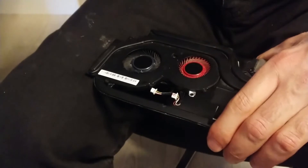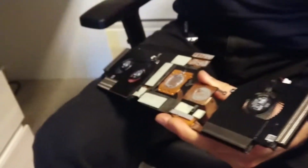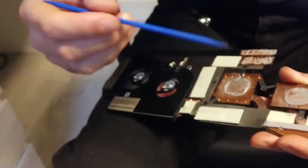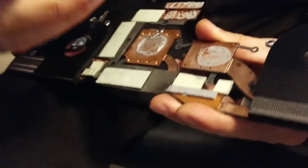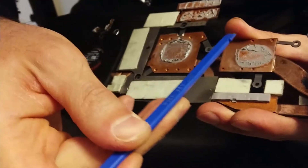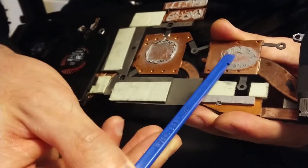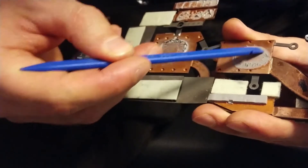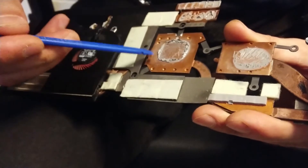Take it back to the motherboard. Now let's see the thermal paste condition — we have to make some changes because the thermal paste on the flat side is very clear on the side, so we have to change it. It's too much.